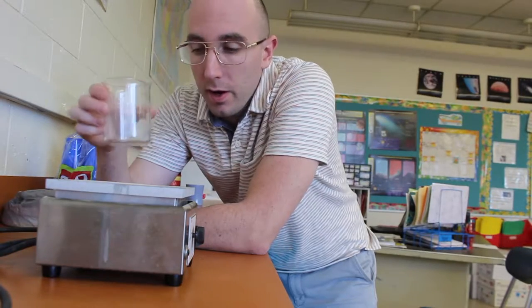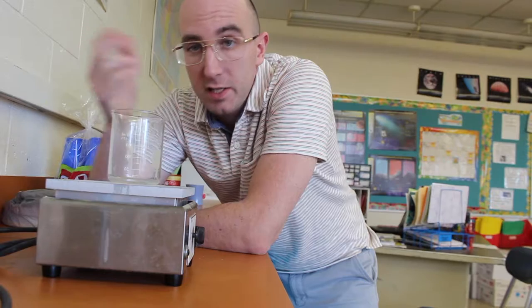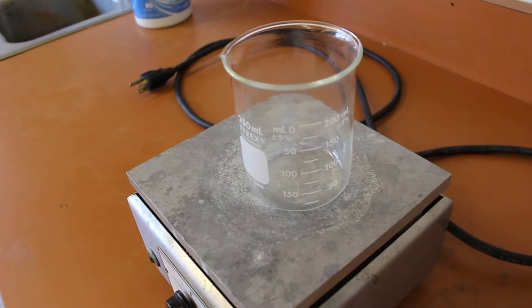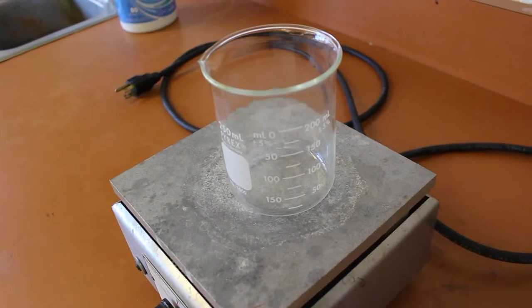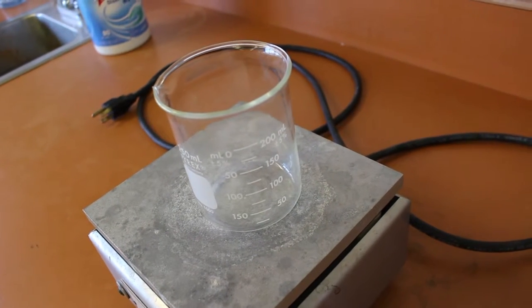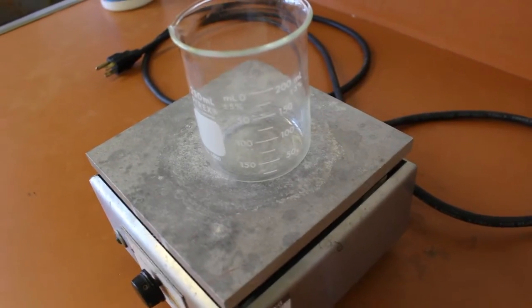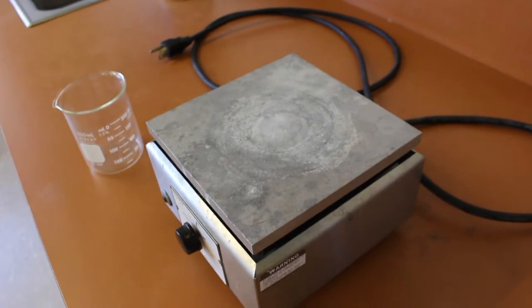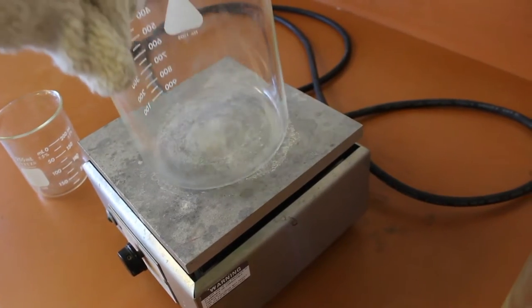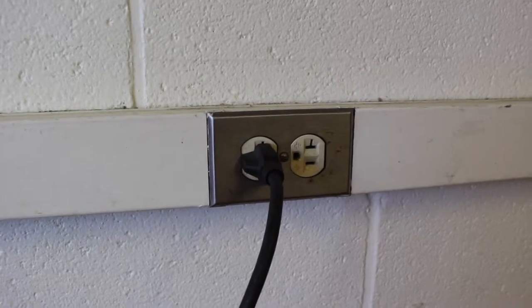First, when heating glassware on a hot plate, you want to make sure the glassware is the right size for the hot plate. It's dangerous to put a large beaker on a very small hot plate surface, but it's equally hazardous to put a very small beaker on a very large hot plate surface. The surface of your hot plate should be proportional to the beaker you use.